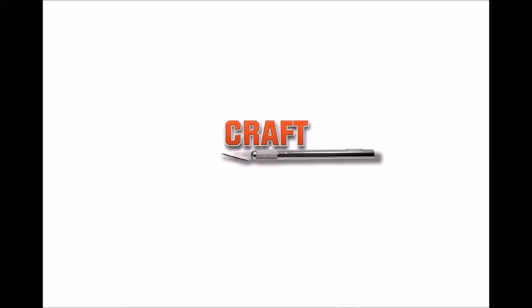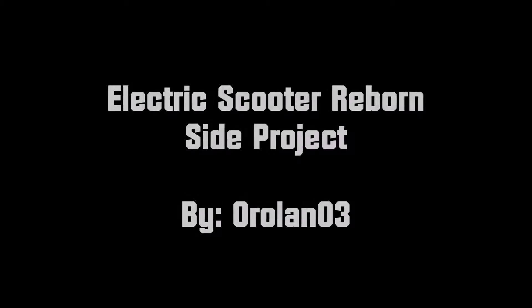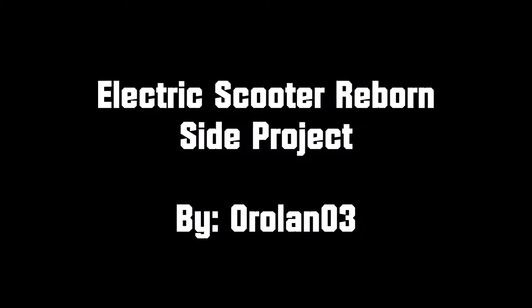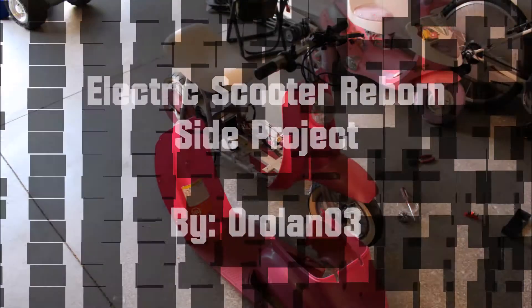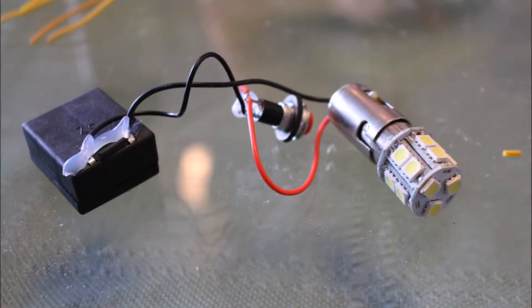I am the Craft Dad. Today's side project is the electric scooter reborn. This is an electric scooter that my friend had bought for her daughter about seven years ago, and it's time to upgrade it and add some lights for safety because her daughter is going to be riding the scooter at night.